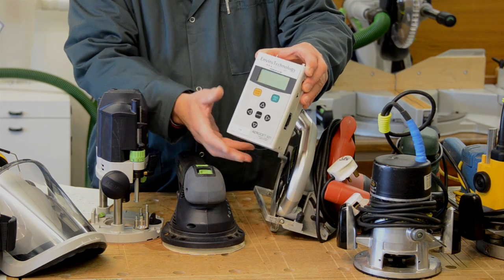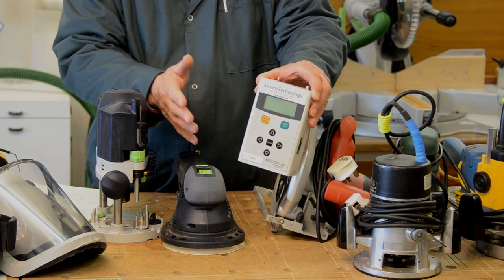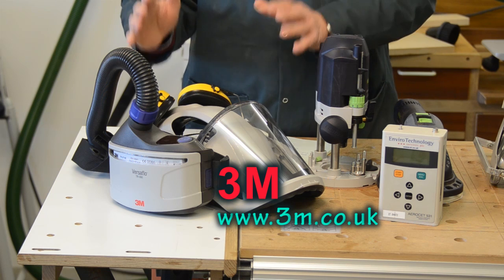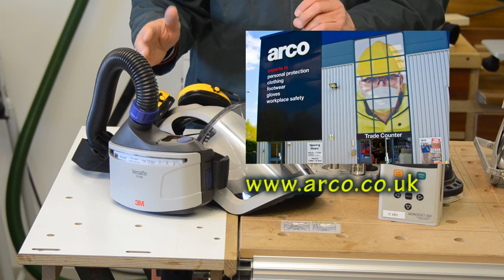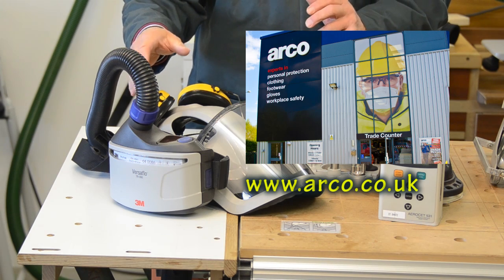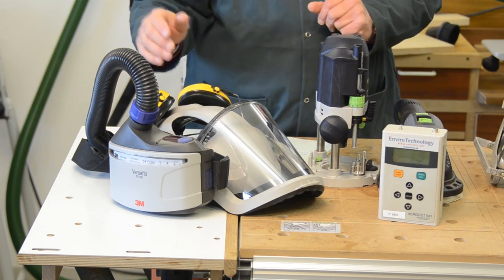It's their generosity and kindness in lending this piece of kit to me that's made this study possible. I'm really grateful for all the help and advice I've had from 3M, and also to Arco, which is a UK-wide company specialising in health and safety equipment, who provided me with some filters for my respirator.